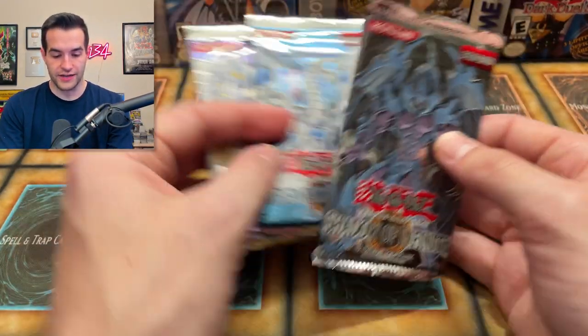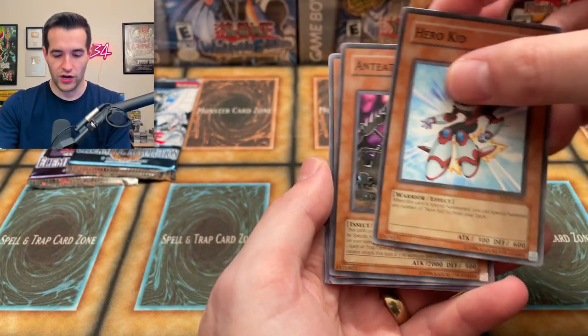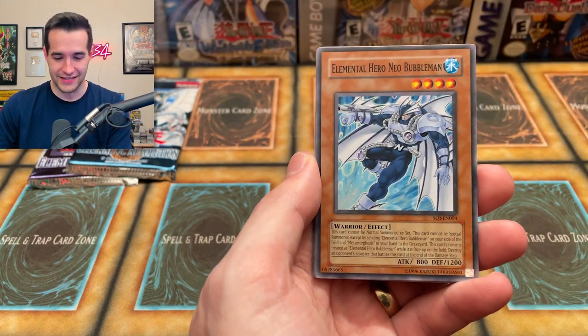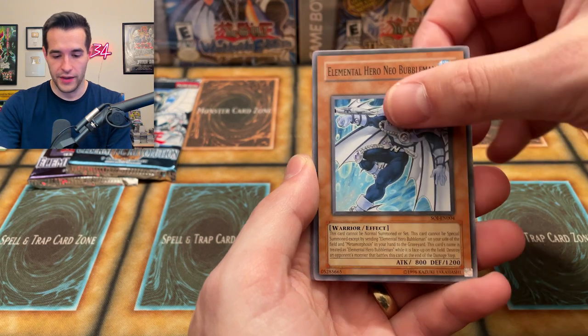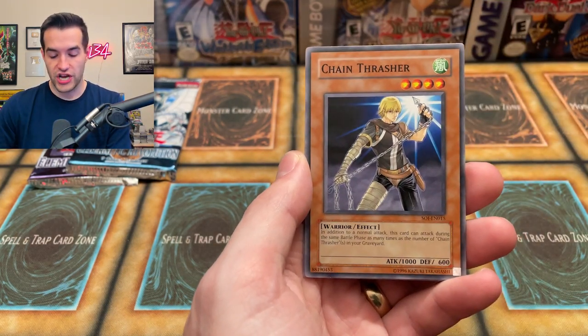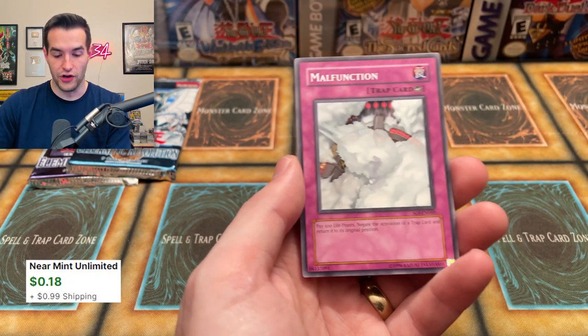Three packs to go — let's go with SOI since it's not first edition anymore. Hero Art, the heart of the hero, Hero Kid, Ruck and Special, Ant Eater Eating Ant — very nice — Elements of Hero, Neo Bubble Man, Go Keep on Sam Sarah, Chain Thrasher, Generation Shift, and Malfunction.